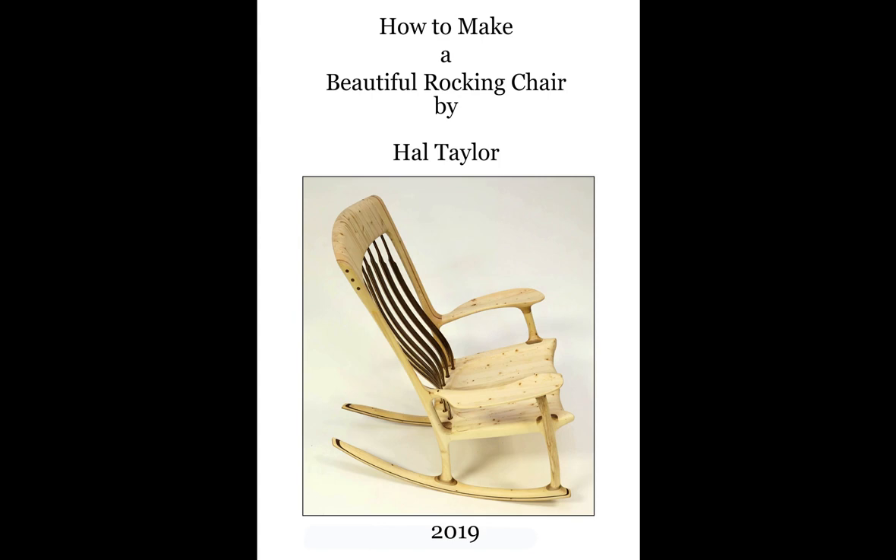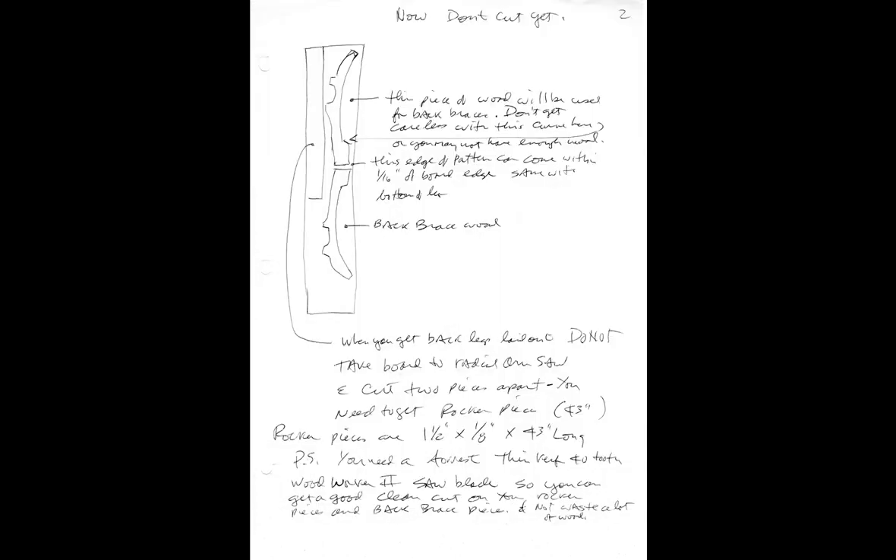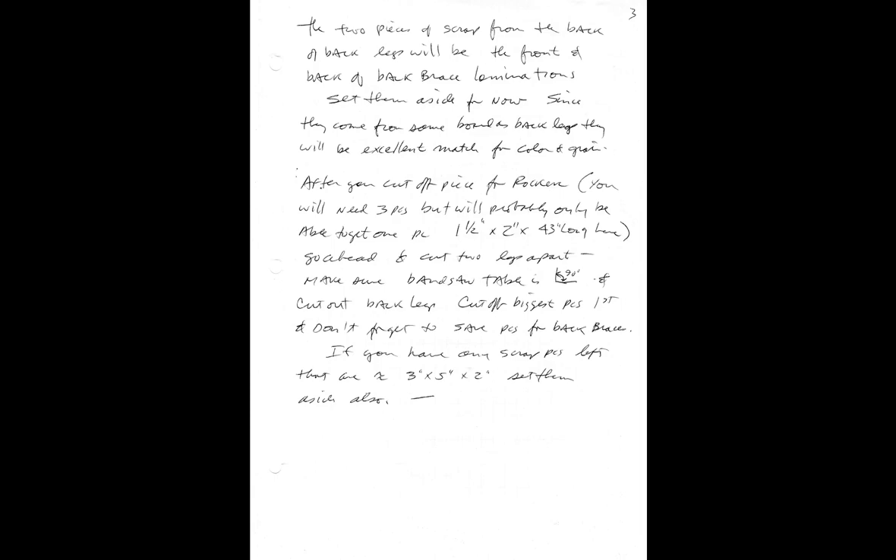I began writing this book around 1997 when a fellow from Texas by the name of Rob called and asked if I could help him make a rocking chair. I said sure. It all began by mailing handwritten notes to get him through the processes. He did end up with a beautiful rocking chair that was the envy of his neighborhood. You can see some of the original handwritten notes here.